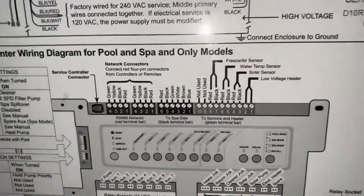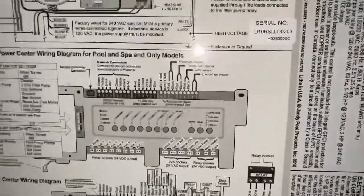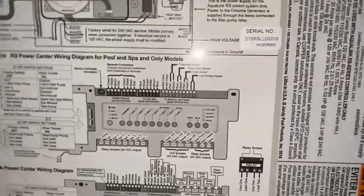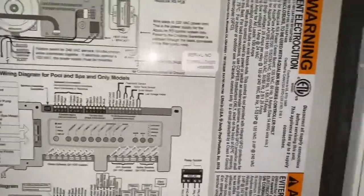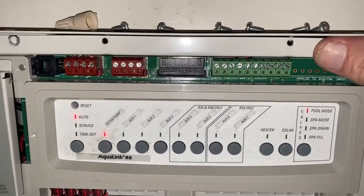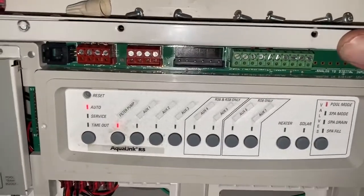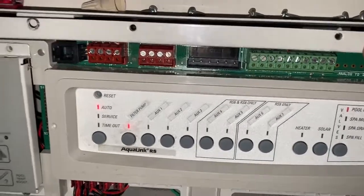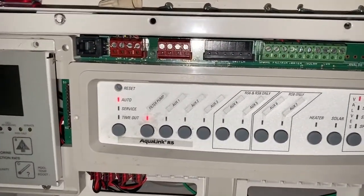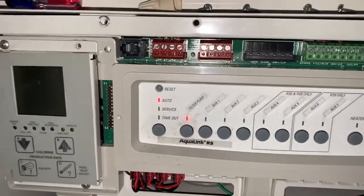Mainly because our RS-485 port has gone bad. A lot of times when that RS-485 port goes bad, it will actually lock up the controller — it won't allow you to access it through the iAqualink, it will not allow the pumps to run correctly, and it will not allow any indoor control panels to work either.